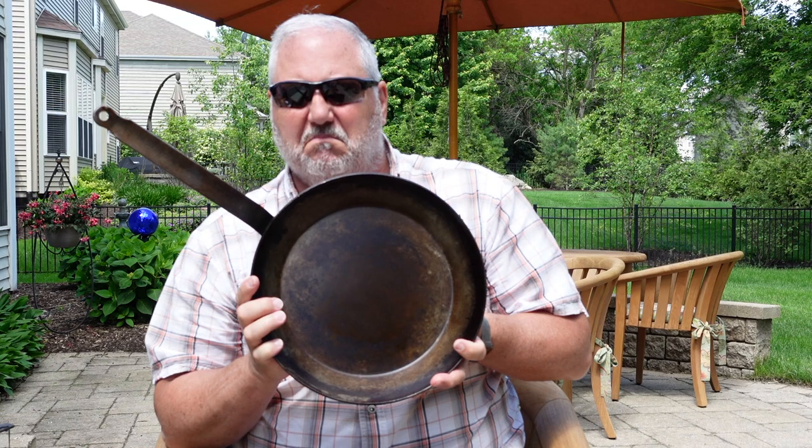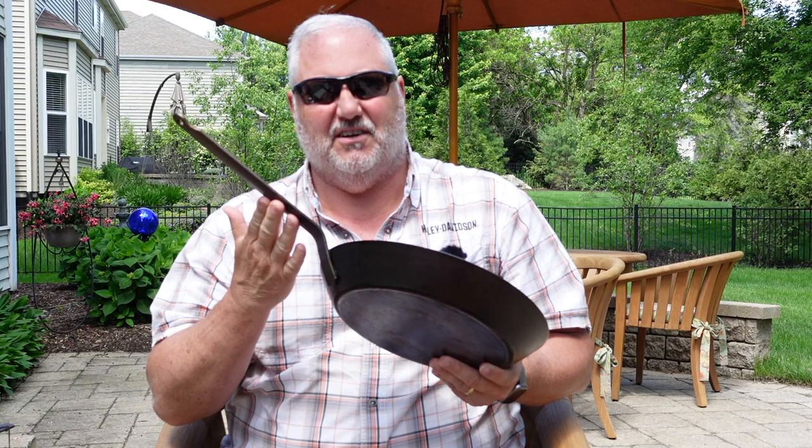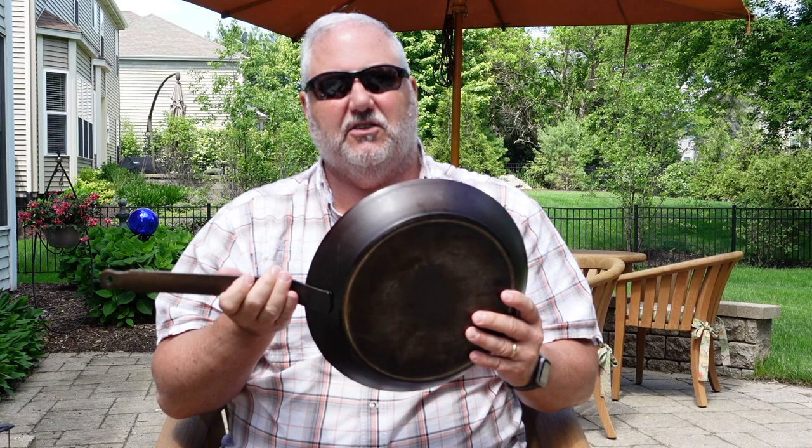I'm talking about carbon steel, and a lot of people advocate carbon steel for camp cooking. My problem, however, is the packing. This is the Matfer Bourgeat pan that we use at home — it is a carbon steel skillet. But look at the handle. This is a traditional handle style for carbon steel pans, and for me, this is a non-starter when it comes to packing it in my cook kit. Although I love the way it cooks — it seasons like cast iron, it cooks like cast iron — but it weighs less.